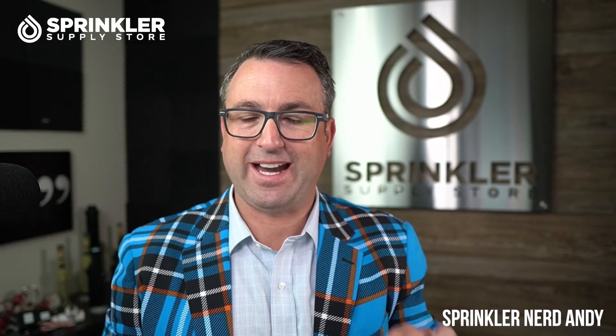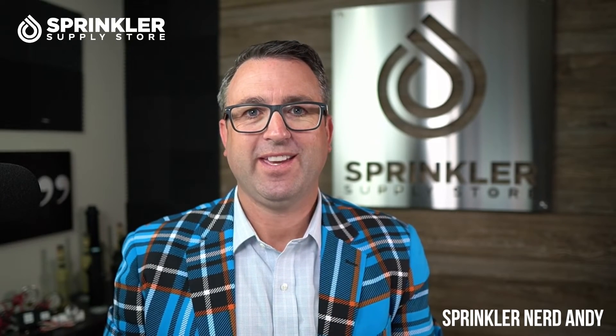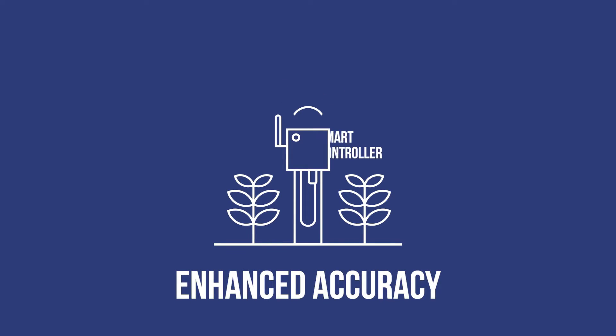It is one of the easiest DIY projects for your irrigation system. I'm not going to go over how to do it in this video, but it is very easy — anyone can do it. There's literally no reason not to have a sensor. It will only enhance the accuracy of your smart controller.